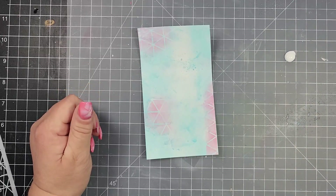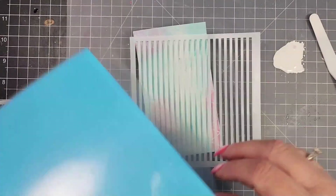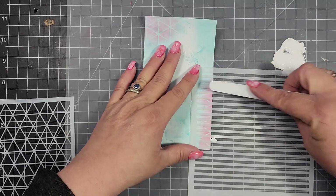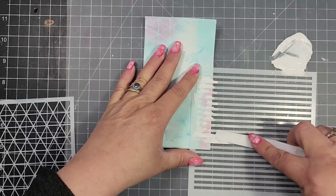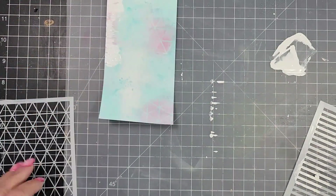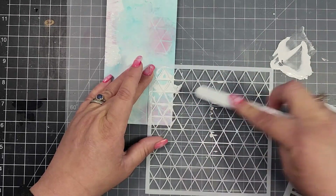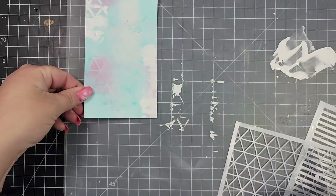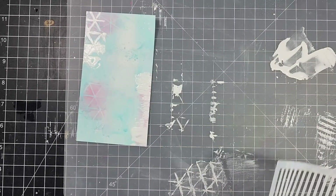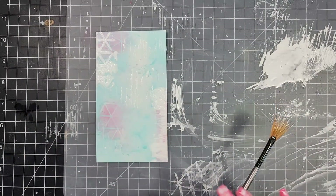Then I'm going to take some white craft paint, add that to my mat, and spritz it once just to dilute it slightly. I'm using a stencil designed by Crafty Owl for the Not Too Shabby shop — it has really cool stripes. I'll push the white paint through the stencil in several places on the panel to add a subtle impression. I also push the striped stencil into the paint and then press that excess paint onto the panel to add a little more texture.